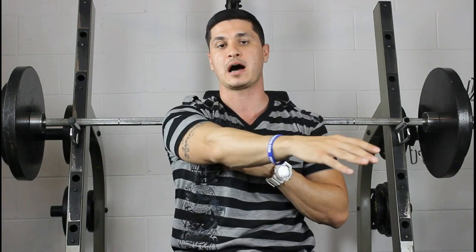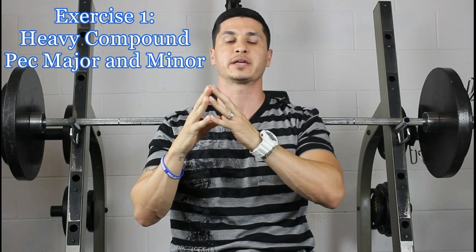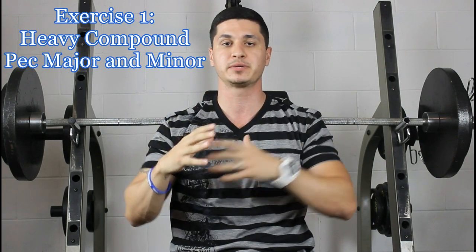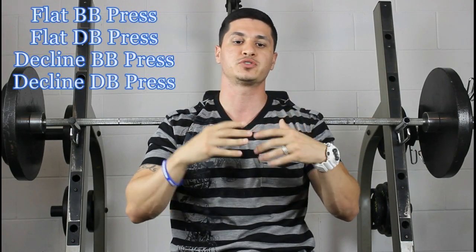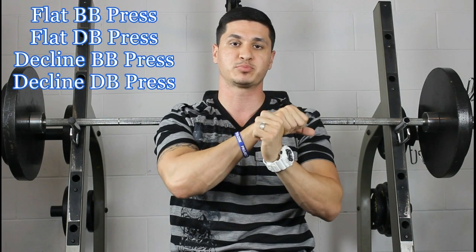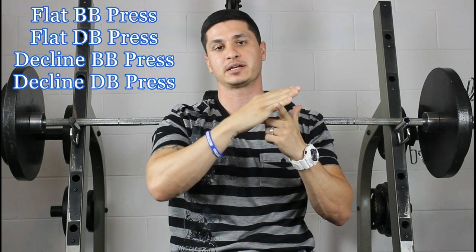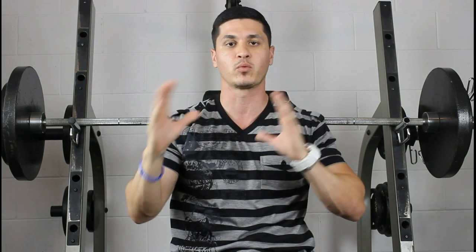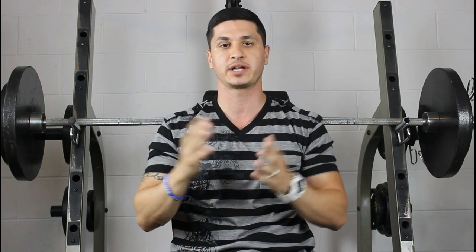Together they're going to bring the humerus across the body. What I would recommend you start off with is a big heavy compound that's really going to target the pec minor and major, because this is the larger part of the pec. An exercise you can use is either the flat bench press with a barbell or dumbbell, or the decline bench press with a barbell or dumbbell — either one is going to work perfectly fine for loading that muscle. Just choose one, or maybe alternate between them.